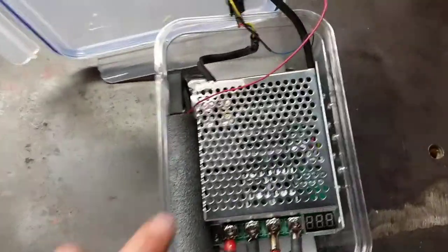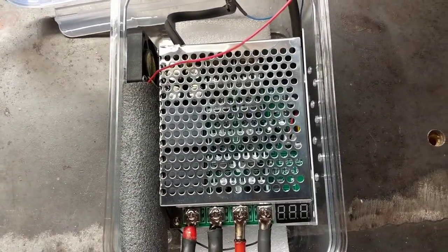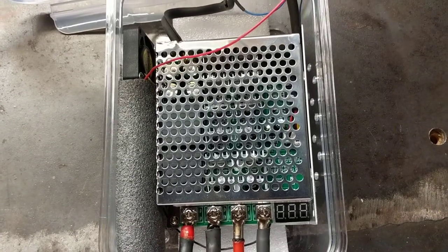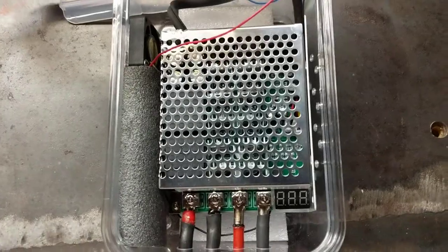What you need is one of these: a PWM controller. This is a 50 amp or 100 amp max controller. I got it off eBay — it cost about $30 Canadian.